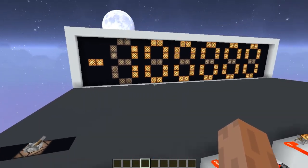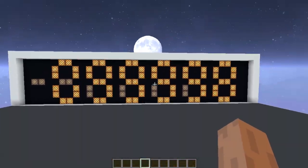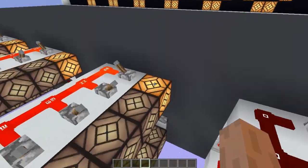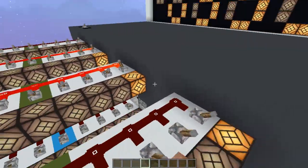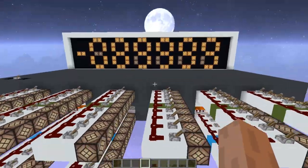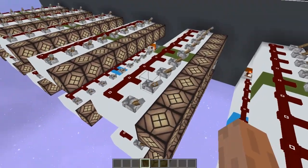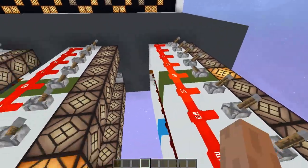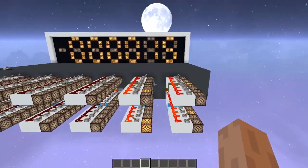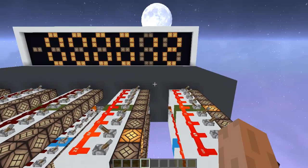We are doing addition, so let's do subtraction now. I can just flip this lever and it will become subtraction instead of addition. So now it's nine, nine, nine, nine, eight. Let's try some easy numbers so we can do the calculations in our heads — of course the system works; if I'm making a video it's because the system works. Let's try something simple like 25 minus 13. Yeah, the result is 12, as expected.